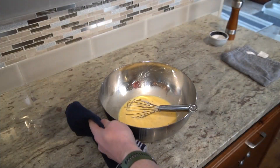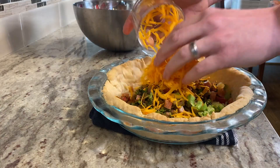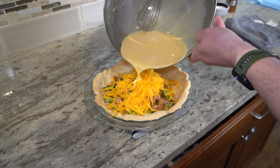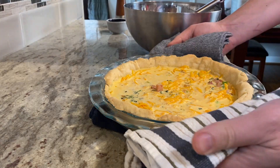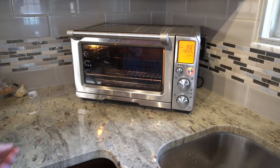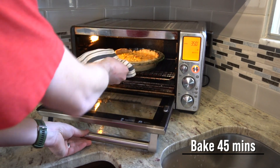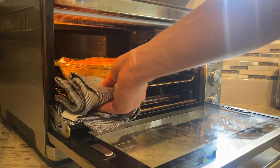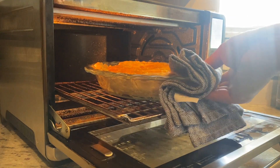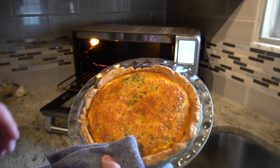Then once my custard is done, I will add my cooked filling along with the shredded cheese and custard. All of the ingredients and steps are in the description below and on my website linked below too. Then I'll bake at the same 375 or 350 with convection for about 45 minutes, or until the middle is almost set and you have some good color on top. You also want to keep an eye on the crust, and if it starts to get too much color, you can add some foil to protect it from burning if needed.